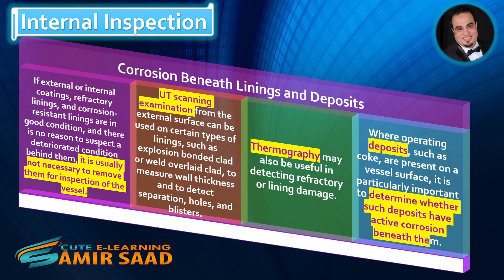Corrosion Beneath Linings and Deposits. If external or internal coatings, refractory linings, and corrosion-resistant linings are in good condition and there is no reason to suspect a deteriorated condition behind them, it is usually not necessary to remove them for inspection of the vessel. UT scanning examination from the external surface can be used on certain types of linings, such as explosion-bonded clad or weld-overlaid clad, to measure wall thickness and to detect separation, holes, and blisters. Thermography may also be useful in detecting refractory or lining damage. Where operating deposits such as coke are present on a vessel surface, it is particularly important to determine whether such deposits have active corrosion beneath them.